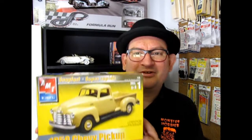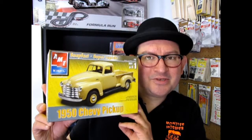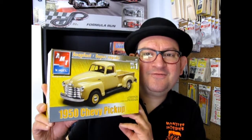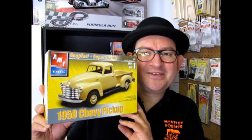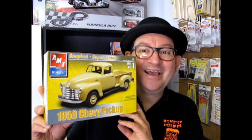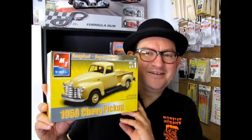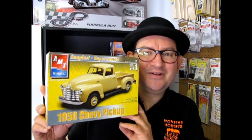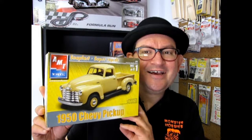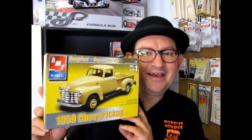Hello everybody, my name is Trevor Selescu and I'm the owner of Monster Hobbies in High River, Alberta, Canada. Speaking of High River, we've got a lot of farmers out here and I'm sure they're gonna love to see this episode where we get to open up the 1950s Chevy pickup truck. How many of your grandparents had one of these guys back in the day? Continue to watch because this is a neat little kit — it's very fast to build and it's good for the grandkids. So let's go down and see what's under the lid.